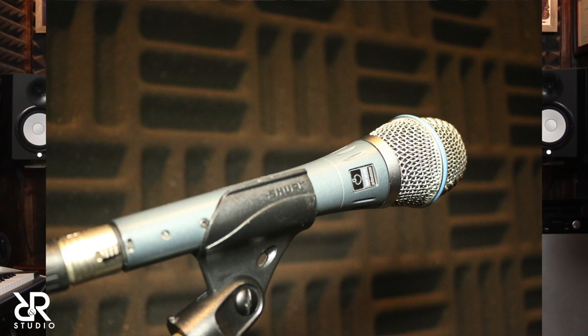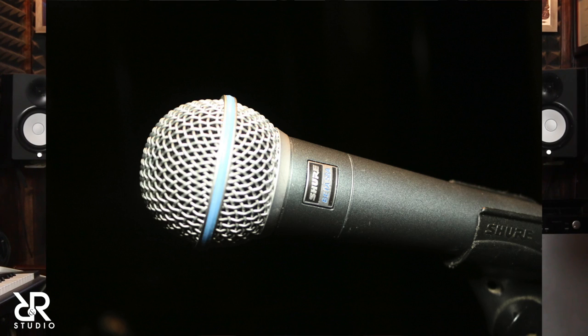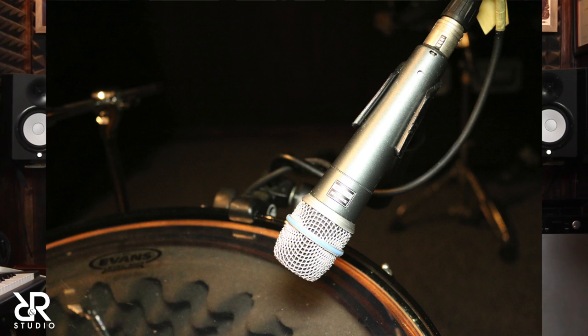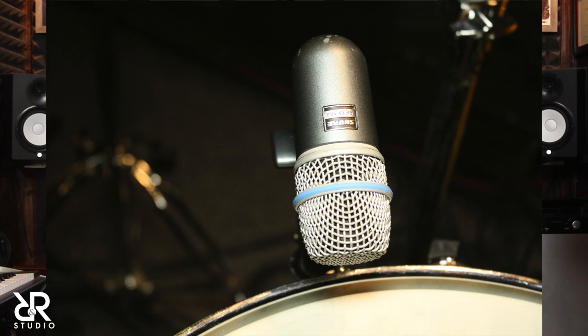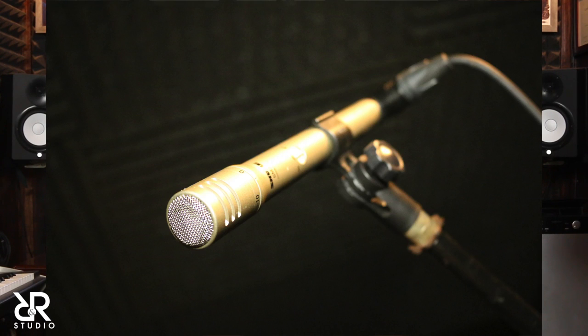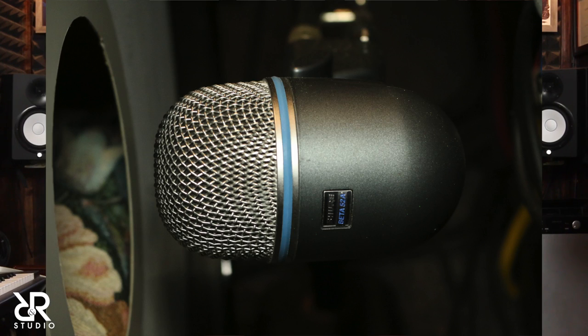Let's talk about microphones. We have been talking about capturing audio in the studio, but we have not once mentioned what microphones we are using to capture that audio. We decided here at R&R Studio to use a combination of condenser and dynamic Shure microphones. For vocals, we use the Shure Beta 87A condensers and also the Shure Beta 58A microphones. For instruments and toms, we use the Shure Beta 57A. For our snare, we use the Shure Beta 58A condenser microphone. For our overheads and hi-hats, we use the Shure SM81 condenser microphone. For our kick drum, we use the Shure Beta 52A microphone.